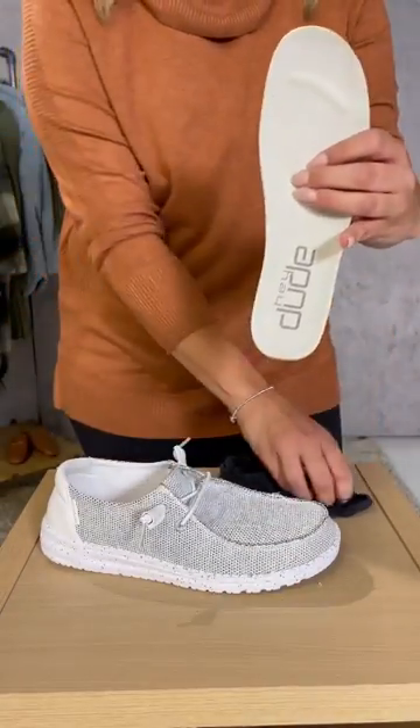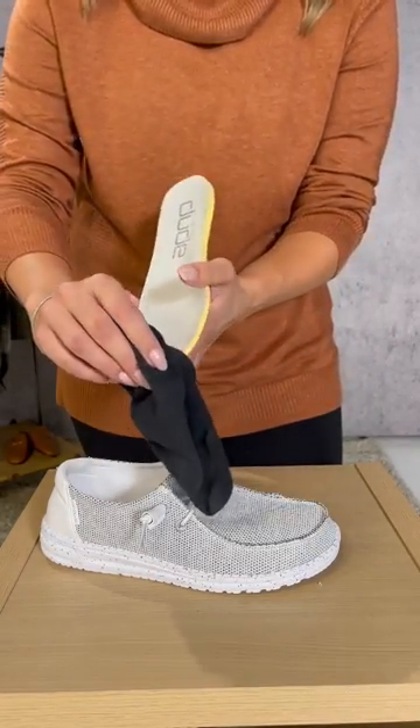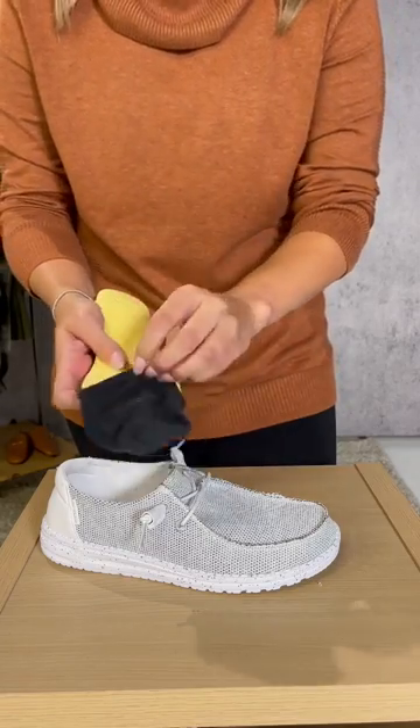Start by taking the insert out of the shoe, grab a pair of no-show socks, and put the sock on the insert upside down so that the opening is on the bottom.